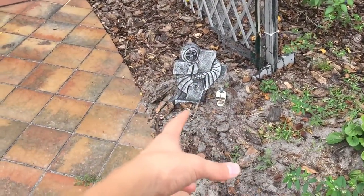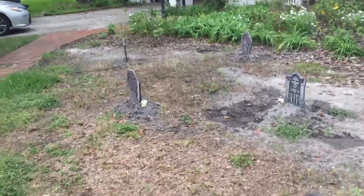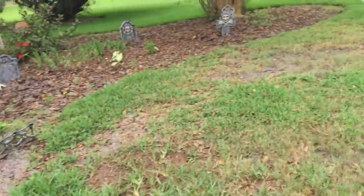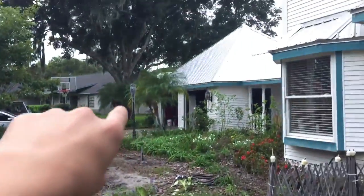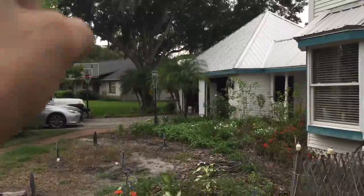I forgot to go over here — got this one with the cross that says RIP but you can't see it because it's covered by the dirt, so that's okay. We have all these over here and that little dollar store one. Over there we have the little hanging stuff for the lanterns.